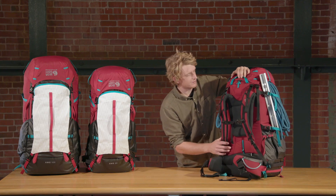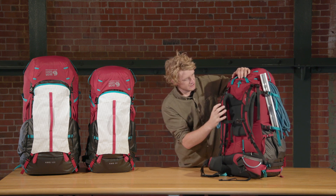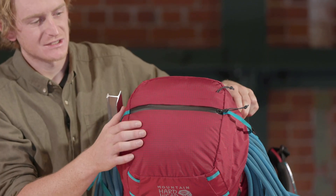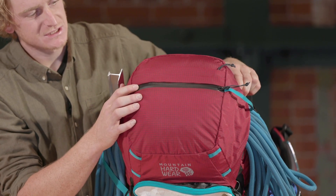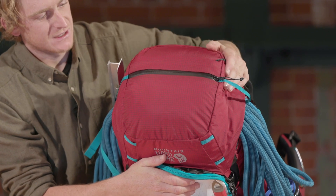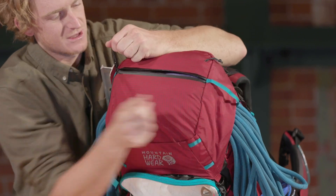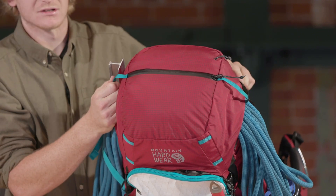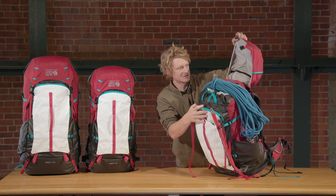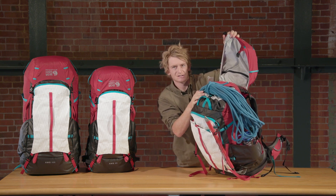The AMG is hydration compatible with an easy-to-access sleeve right behind your head and webbing loops on the shoulder strap to keep the hose in place. The lid has two top pockets: one with a weather-resistant zipper and one with a weather flap to prevent snow and moisture from getting in. It has two large webbing grab points to make it easy to use the zipper with big gloves on. The lid is fully removable, and underneath there's a small zippered pocket for items you might not need to access as frequently.